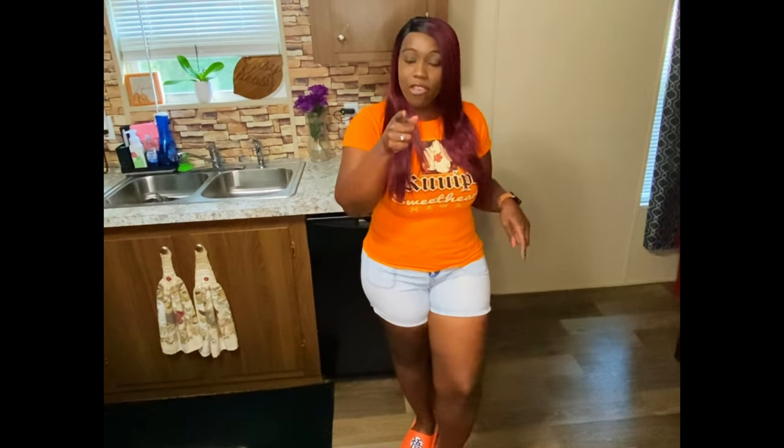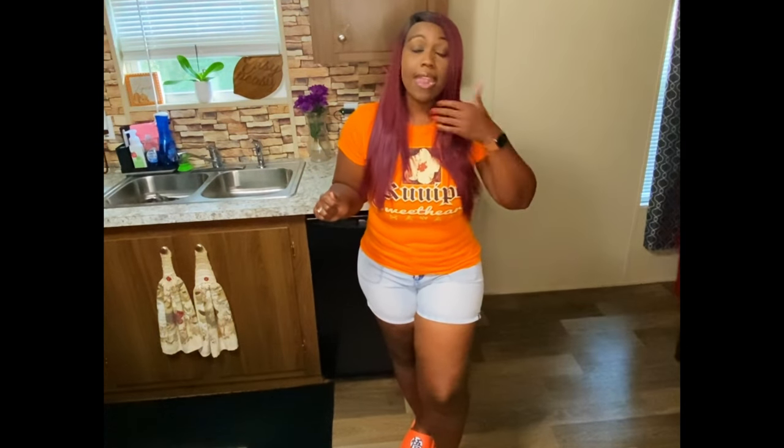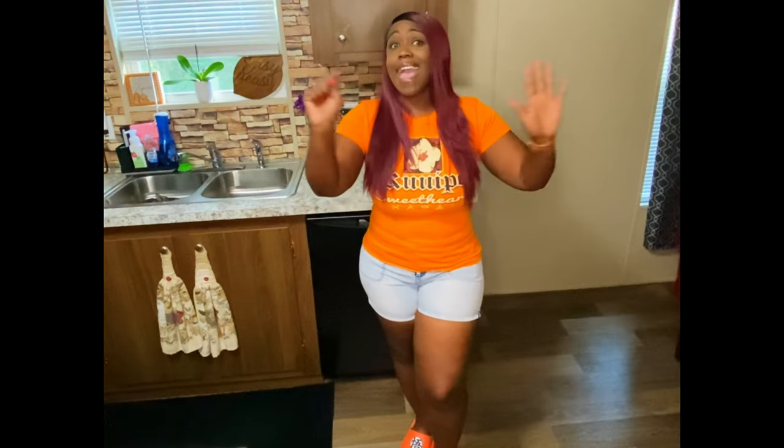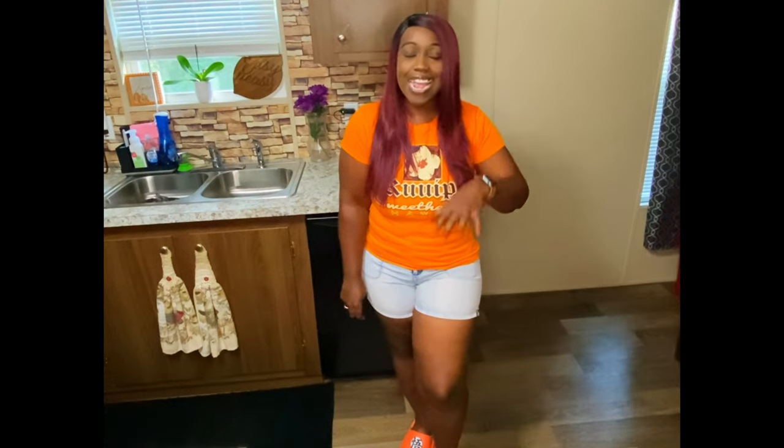I've been craving this dip and it is time to show y'all how I make it. I'm going to be using crostinis with the crab dip, so I'll show you each step — how I make it, how I pick the crabs, how I steam the crabs, everything in between. So come along, take a seat, relax, and watch me make this dip.